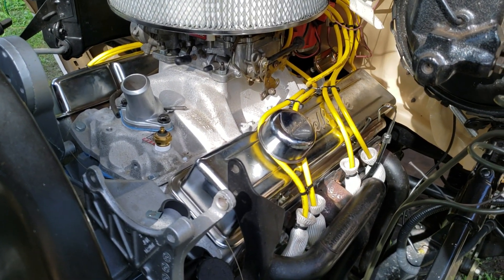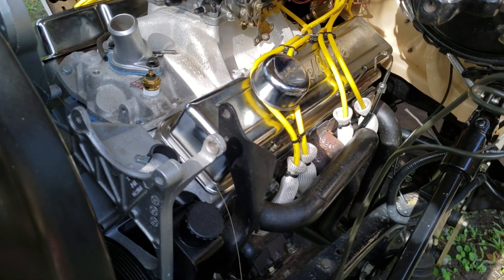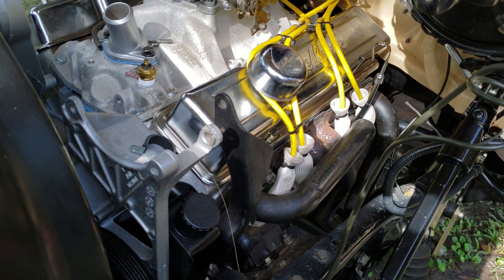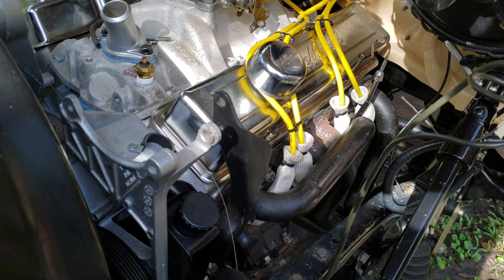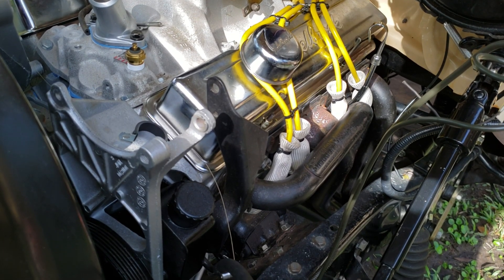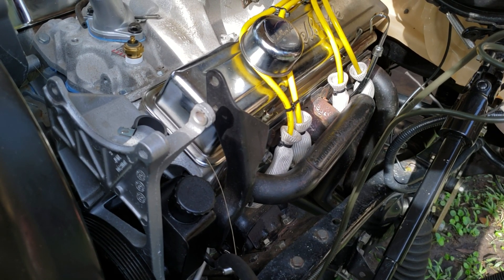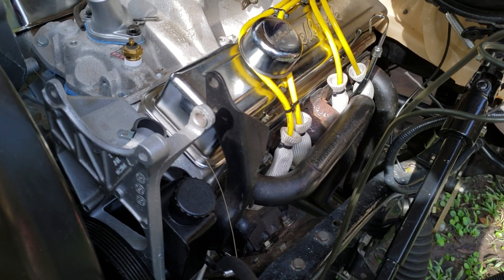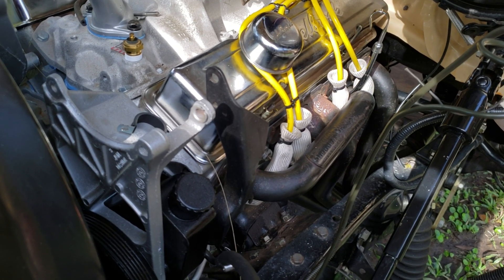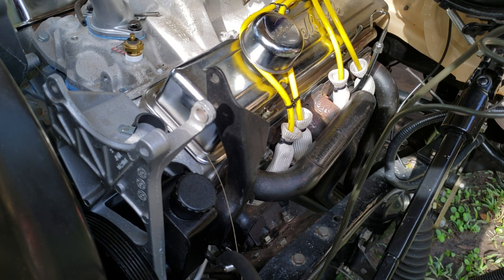For the wires I just did the zip tie wire loom system on it. It does have the boot socks just to keep the spark plug wires from getting burned, and then I zip tied the top end of it so that mud doesn't get down in there. Those are from the Mustang — they're $10 a piece for those heat boots, well worth the money. It's better than buying new spark plug wires.